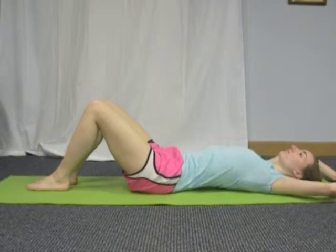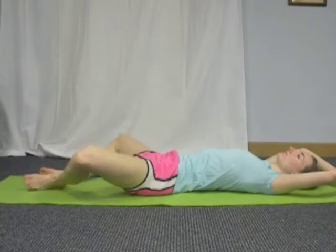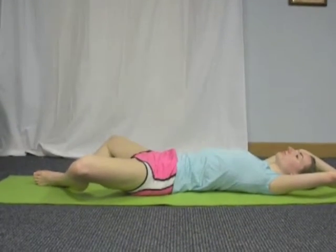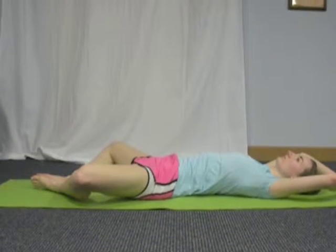Exhale and let your knees slowly open up and fall toward the ground. Make sure the soles of your feet are still touching each other. Hold here for a minute and really focus on your breathing.